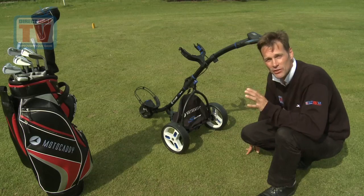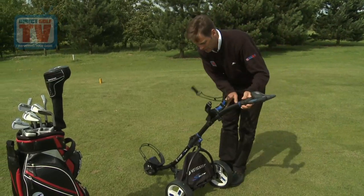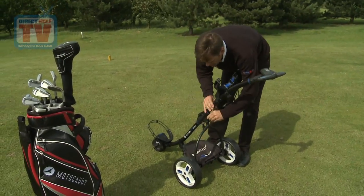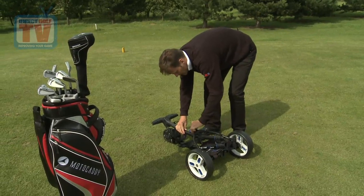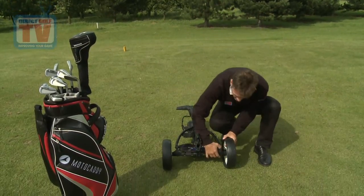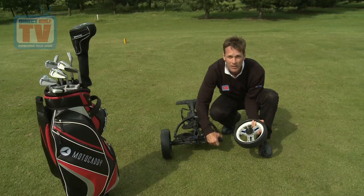Now while the bag's off it's a good time to show you how easy it is to collapse the Motocaddy S3 Lite for storage. All you do is flip up the bag stand and unhinge the whole stem from that particular point, fold it over, and then the bridge here connects back up so that the whole thing stays in one piece. One little click of a button and the wheels come off for easy cleaning or storage.